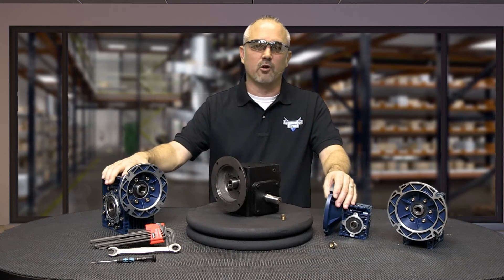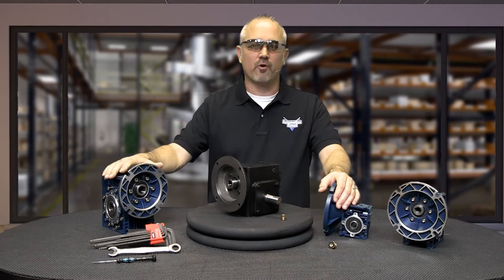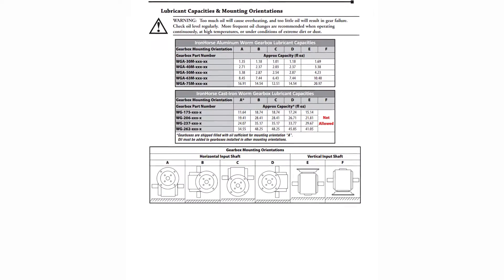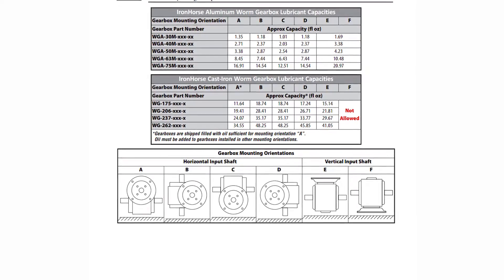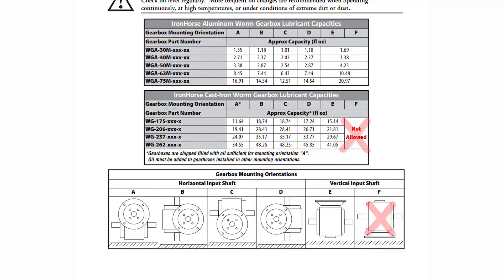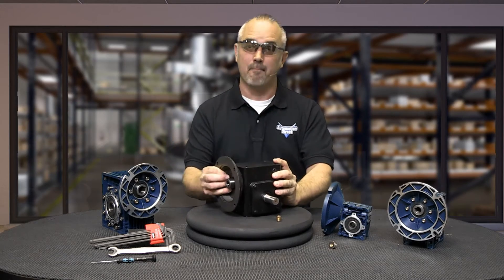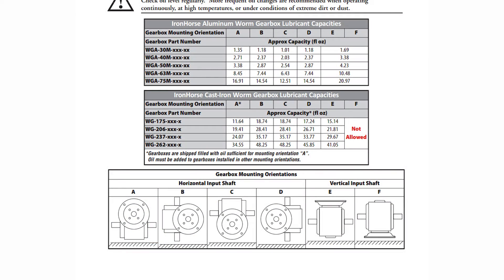Once we determine the gearbox mounting orientation, we can determine where the vent plug should be installed. The vent plug should be installed in the uppermost position as stated in the user manual. Mounting instructions can be found in the user manual in this chart. It is suggested to not mount cast iron gearboxes with the motor down as shown in graphic F. Aluminum gearboxes may be mounted with the motor down. This same chart also informs the user how much oil should be in the gearbox depending on mounting orientation.